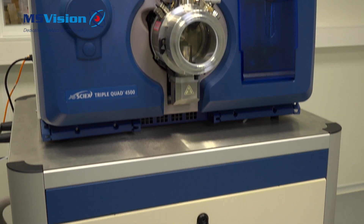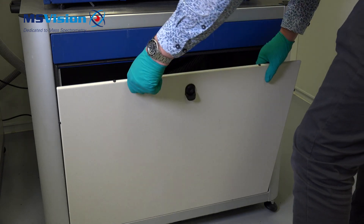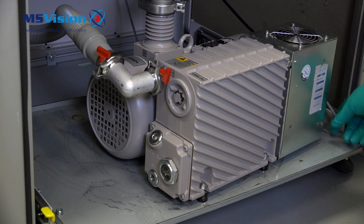First ensure the system is switched off and vented, then remove the front door of the MS table and pull the pump table out by pressing down on the two yellow handles and pulling it out.